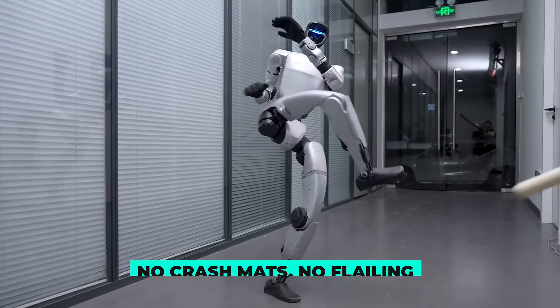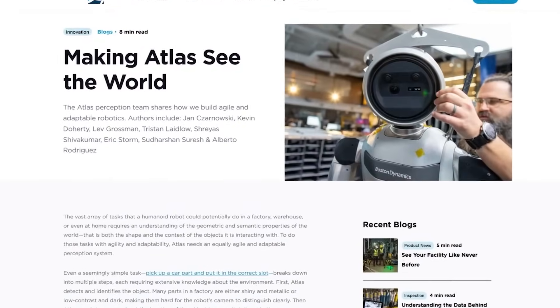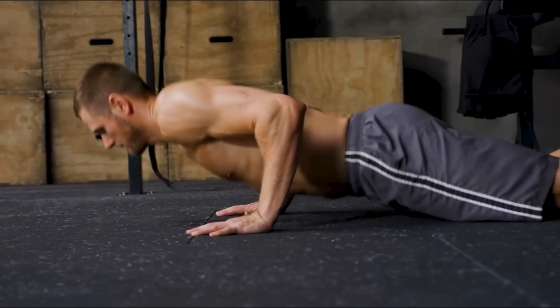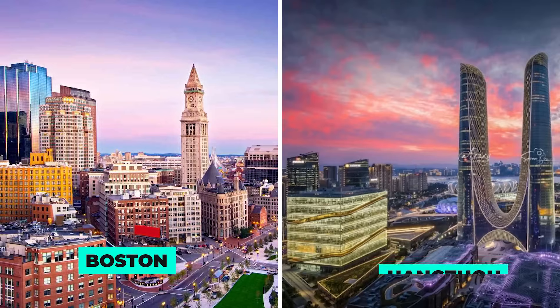And nothing broke. No crash mats. No flailing. Meanwhile, Boston Dynamics Atlas usually ends those sessions lying face up like a gym mat casualty. The gap between Boston and Hangzhou? Shrinking fast.